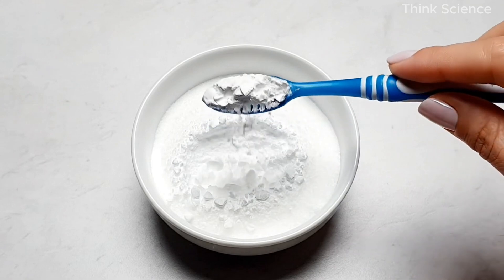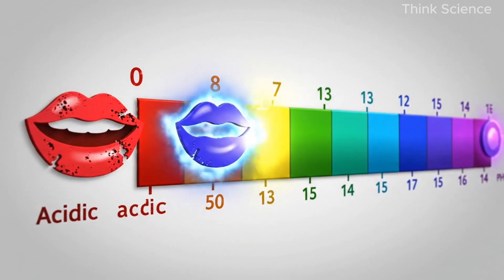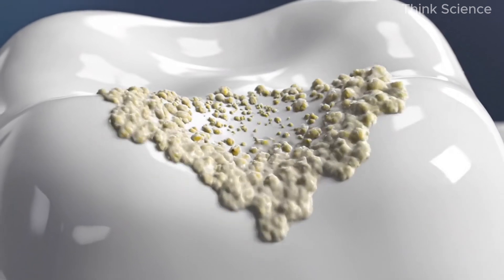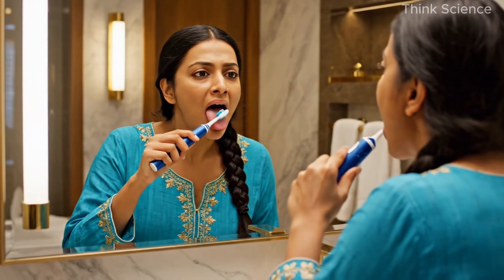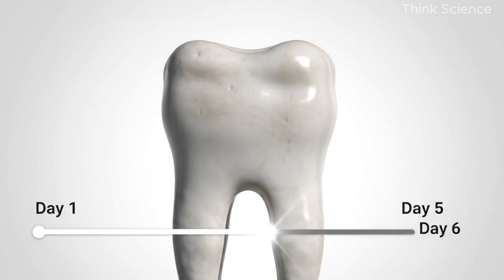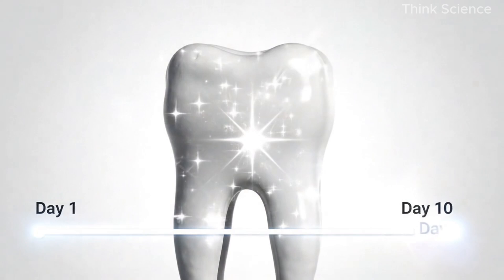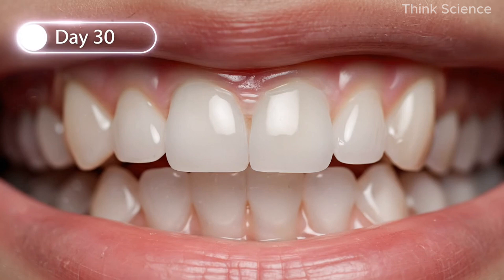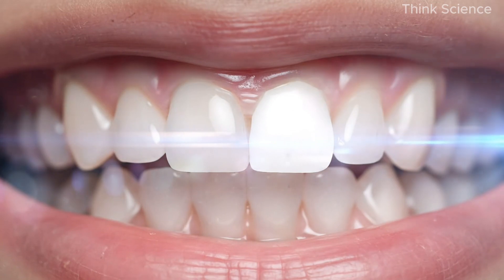Another powerful add-on: brush with baking soda alone once a week — not the whitening paste, just baking soda. It changes the pH of your mouth temporarily; a more alkaline mouth makes it harder for cavity-causing bacteria to survive and helps prevent plaque from forming quickly. Do this once a week, not daily. As for results, most people notice a visible difference in seven to ten days, two to three weeks for deeper stains, and a full month for dramatic whitening. For coffee or tea drinkers, this method removes that dull yellow tint and reveals the natural white underneath.